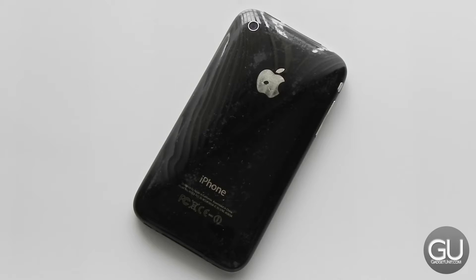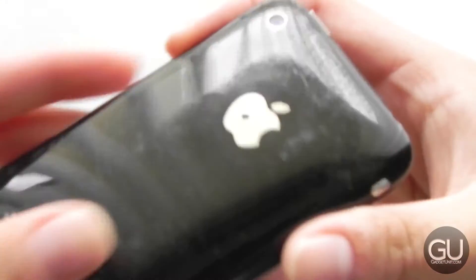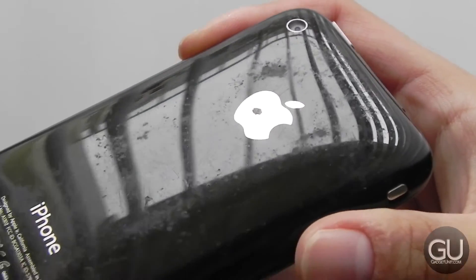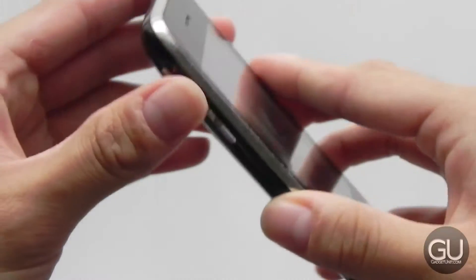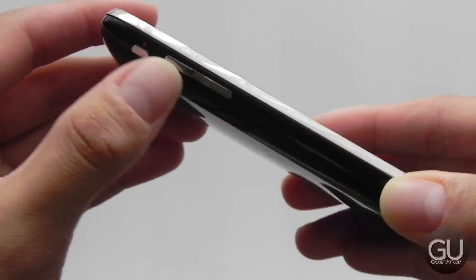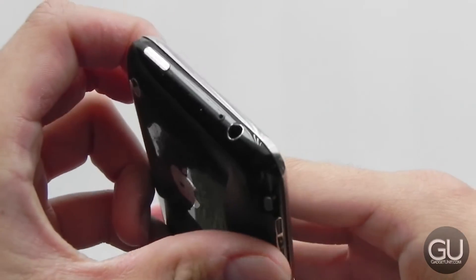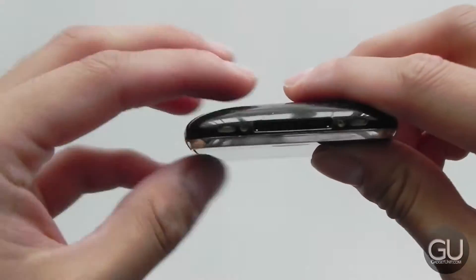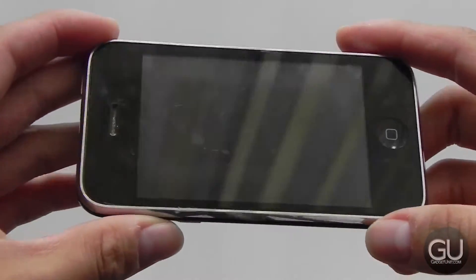The camera has auto focus. It's obviously not in the best condition — if I give you a close-up you can see the back is pretty damaged, but everything is fully functional: the camera, the vibration switch, all the buttons work. The home button is a little bit iffy — more on that in a minute. The power button, camera, dock connector, speaker, microphone, front earpiece, sensors — all that stuff works, which is nice.